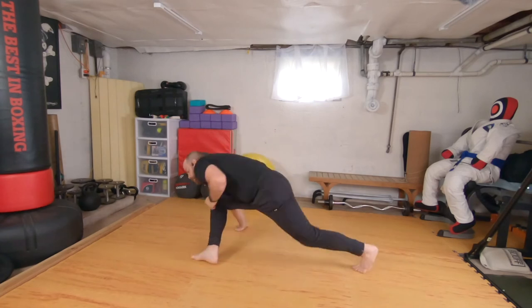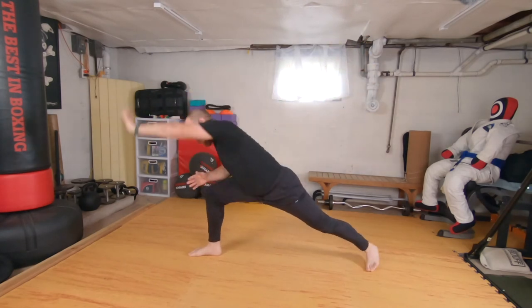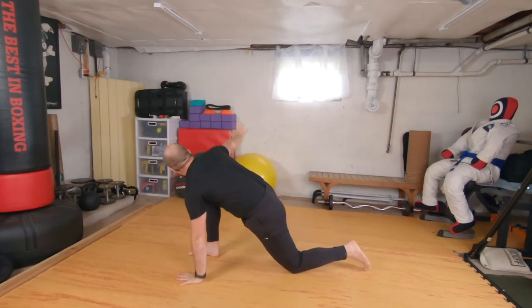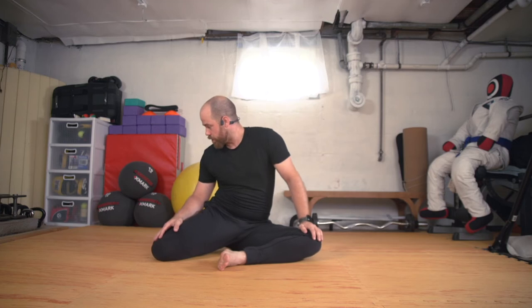Up, over, warrior two, extend, revolve, and settle in. Up, warrior two, extend — and let's switch. Right from here we'll do boat: top leg, bottom leg, cheek to cheek. That was right leg forward on that side — I forgot already. Yeah, so now we're gonna go left leg forward.